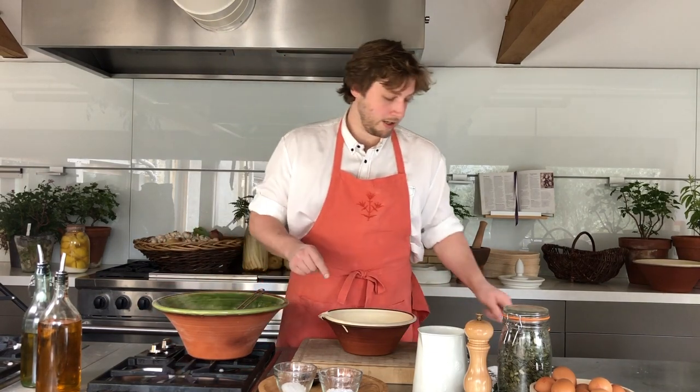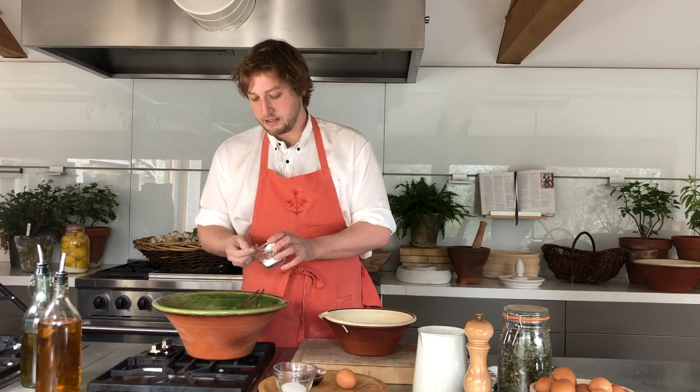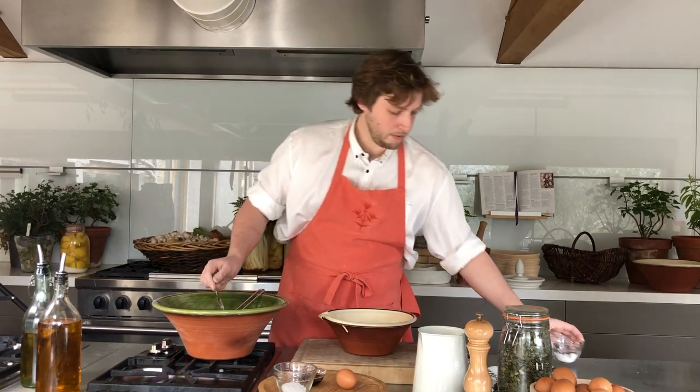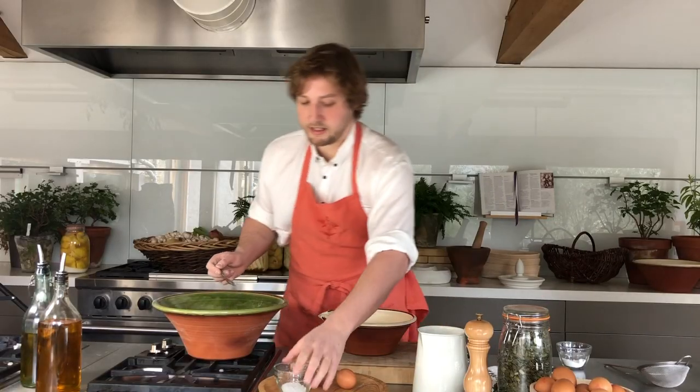So to start with we are going to add all the dry ingredients in together, which is the flours, a teaspoon of the bicarb which you just put through a sieve, and a teaspoon of your table salt.